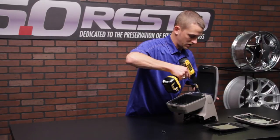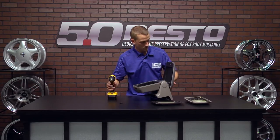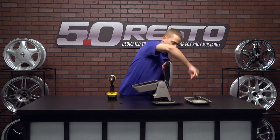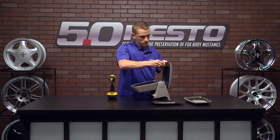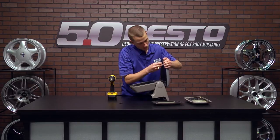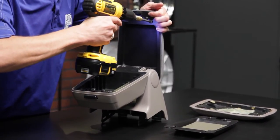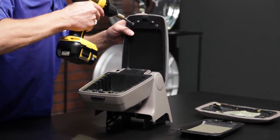Go ahead and snug those down, but not completely tight — just enough to kind of hold it in place. You can adjust everything as you need, and toss in your top two screws. Take a little bit to line these up, and you can go ahead and snug those down. Don't over-tighten them or you'll break your brand new trim panel.